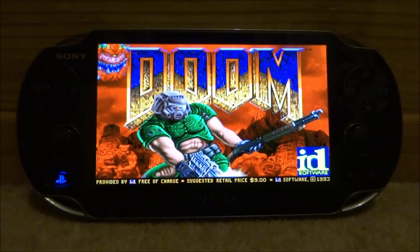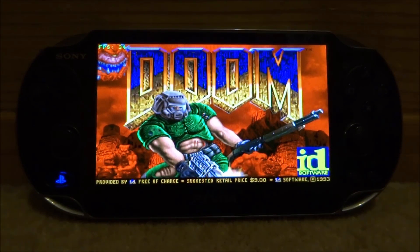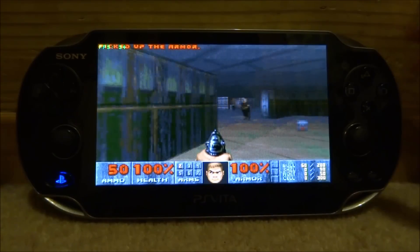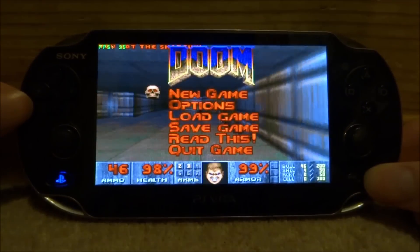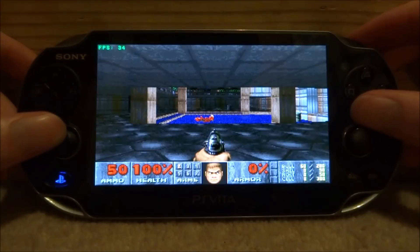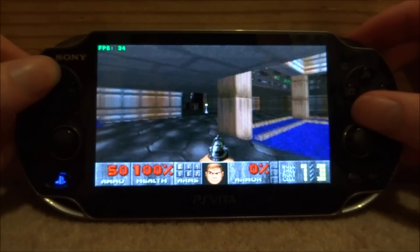I'm sure most of you watching this video won't be interested in Doom anyway — I just did it because I've actually already got a video on that for the PS Vita. As you can see, the game loads up fine. I can play it as well — just hit Start New Game and here I am playing the game.